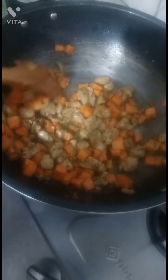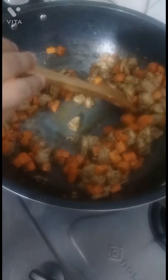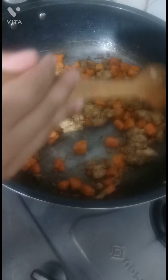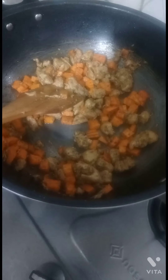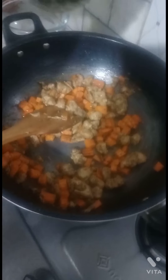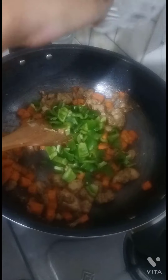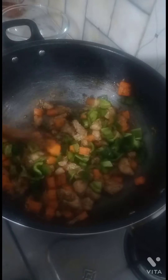You can see our vegetables — I have cut the carrots, and the chicken looks so good. The other vegetables are cut as well — capsicum is also prepared.